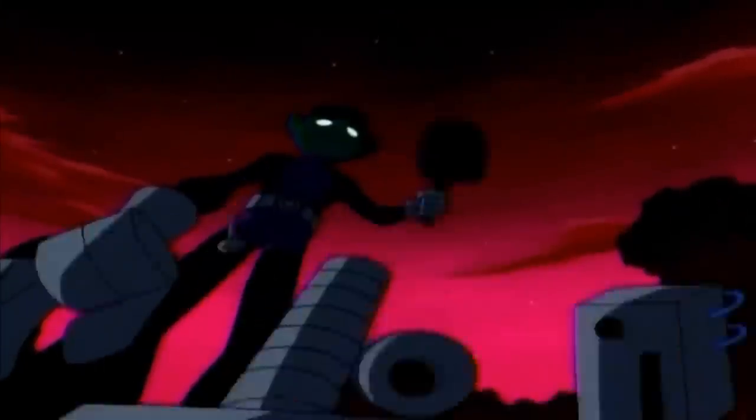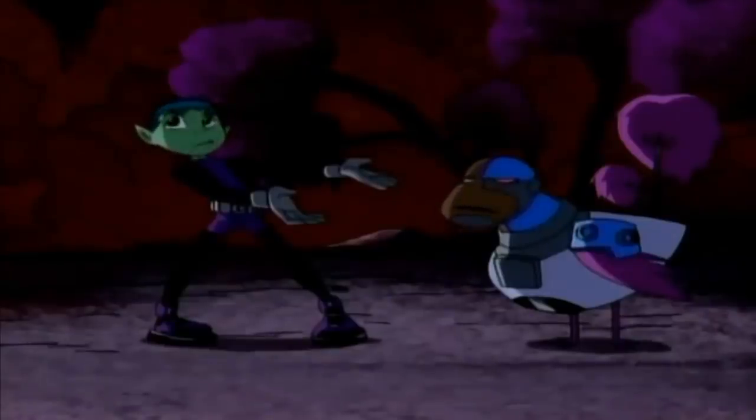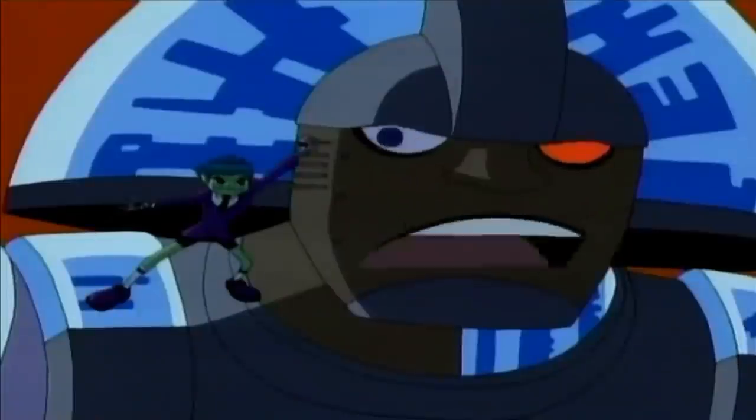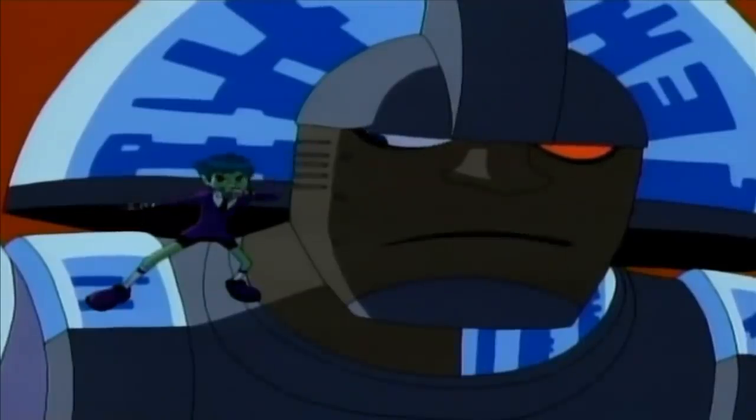Wait! I haven't explained! What are you doing? Ta-da! Did I get it right? Does this look right to you? What is the matter with you? Do you even have opposable thumbs? Most of the time.